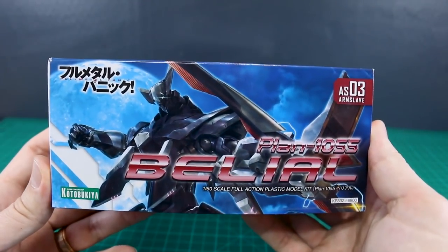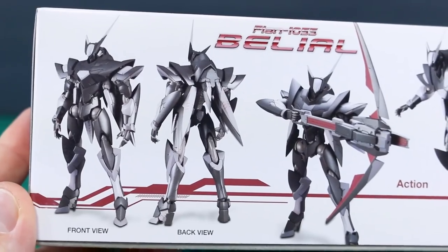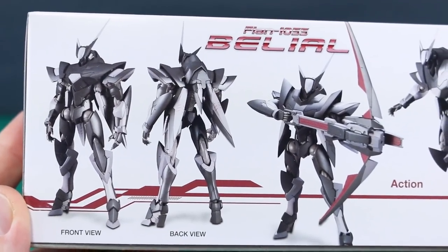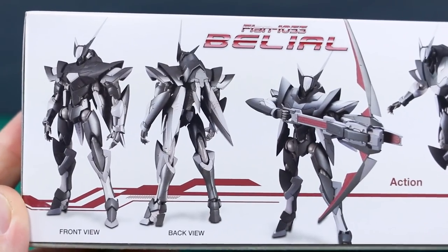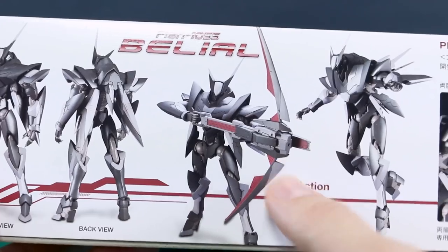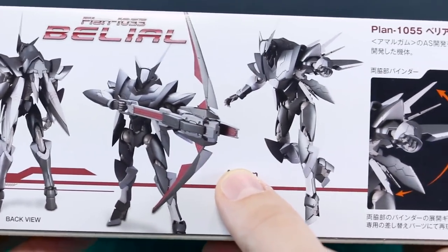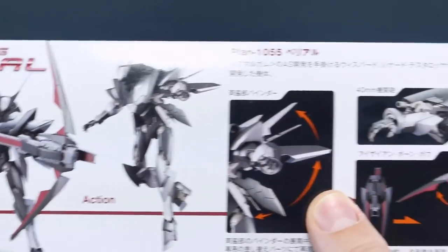Over here on the side, just the same box art there once again. On the bottom of the box you can see what it's going to look like. It is a very dark design — very black and dark gray with a few little bits of white here and there, and a few bits of red as well, mostly on this weapon. I'm not exactly sure what it's called, but it's sort of like a bow kind of weapon.